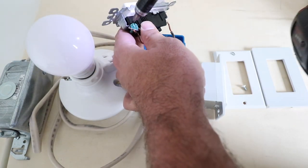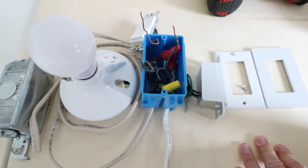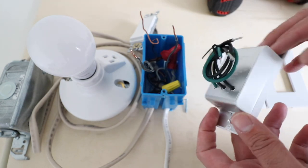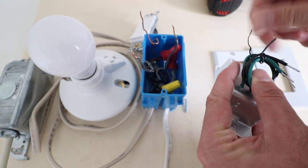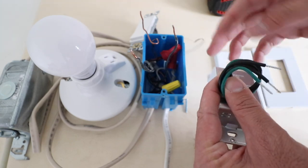Now we're going to remove the ground wire from the existing light switch. Now we have all the wires ready so that we can install the C by GE Smart Light Switch. We're going to undo the wires on the back and get started installing: first the hot wire and the load wire, then the ground wire.